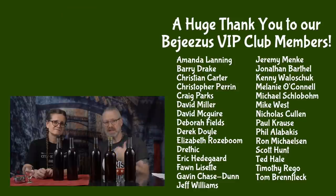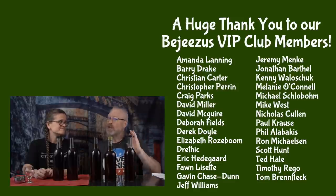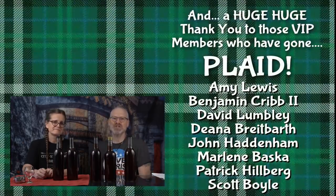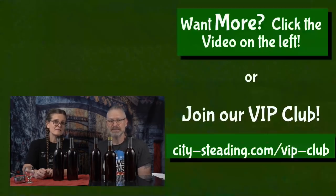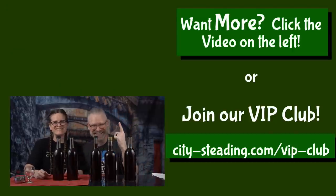Next up, next video, we're going to be tasting this. One of these is going to go away for a whole year, and a year from now you will see another tasting where we give our impressions at that point. These are our bejesus and plaid level VIPs — along with all the rest of the VIP group membership, they keep this channel alive and keep us producing content just like this. Thanks for watching. See you soon.